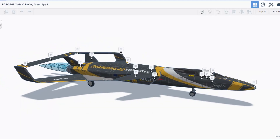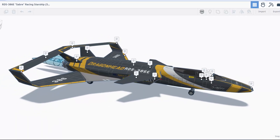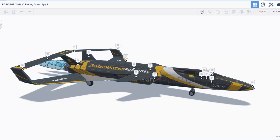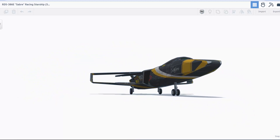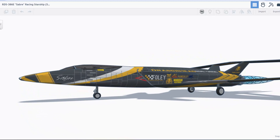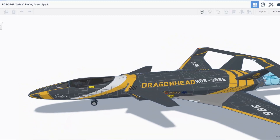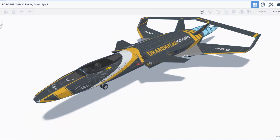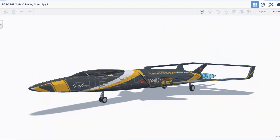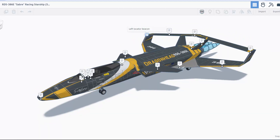Oh my goodness, this is insane — check out the Sabre. Let's shut off the notes for a moment and take a quick look around this wicked cool Racing Starship. Logos, details, check out all the panels cut into this. Dragon Head is part of the Tinkercad community Discord. I've been watching this get built for about three weeks and it has more than 5,000 parts.